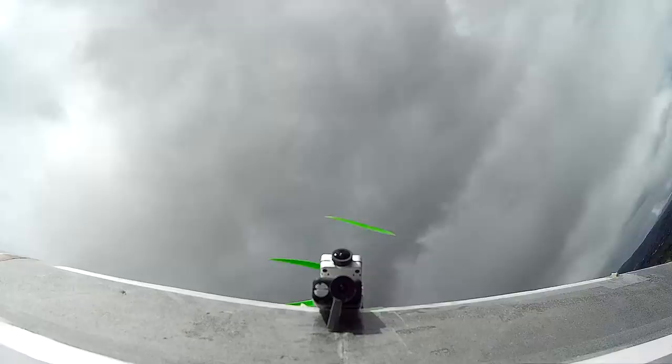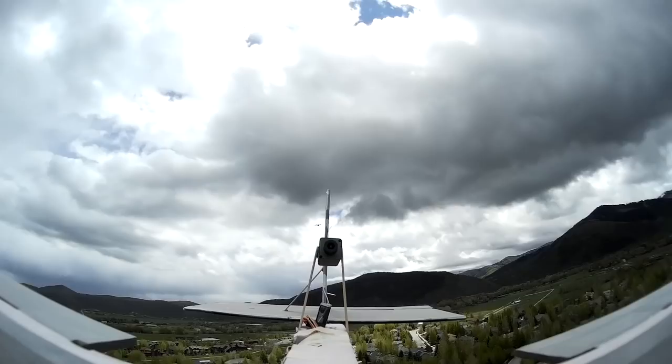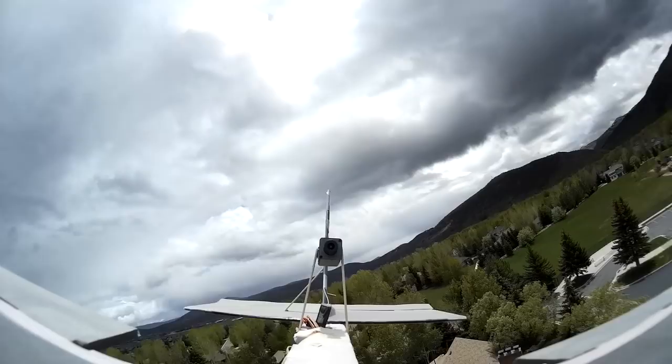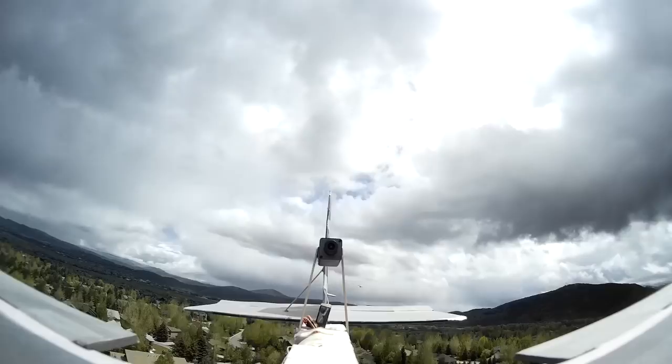Here, I have the RC Timer HD tube cam looking at the two cameras up front to get a view of the hawk knocking into something. Unfortunately, that didn't happen during this flight, but I still got some more good flyby shots.